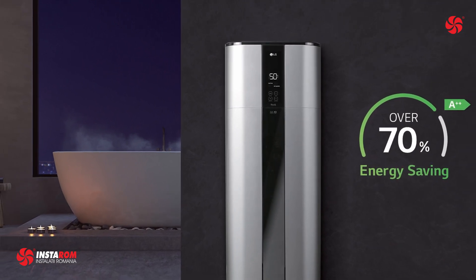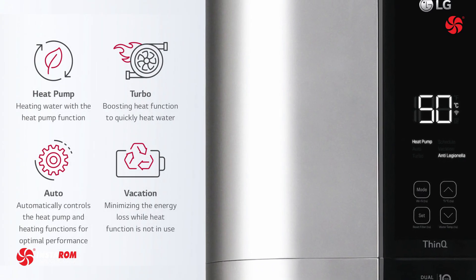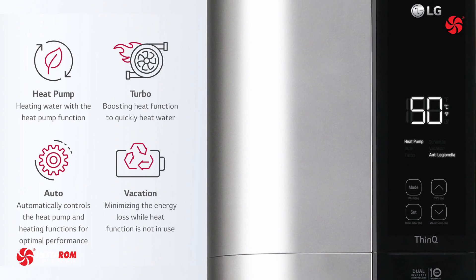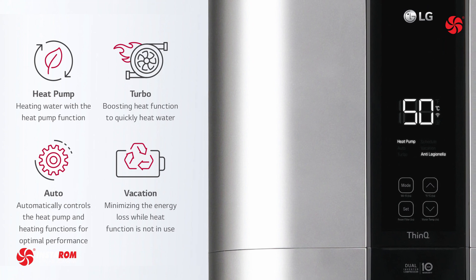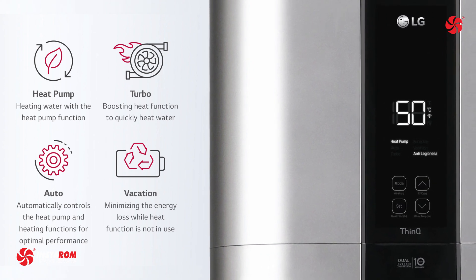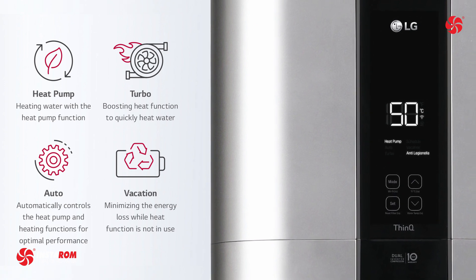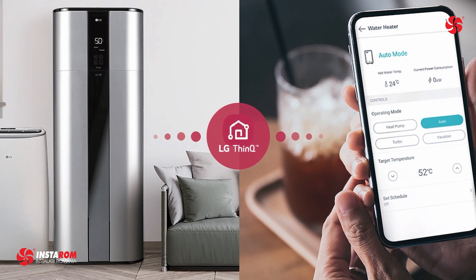Four different operating modes are available for different conditions: heat pump mode for heating water using the heat pump function; turbo boost mode to quickly heat water; auto mode, which automatically controls the heat pump and heating functions for optimal performance; and vacation mode, minimizing energy loss while the heating function is not in use.